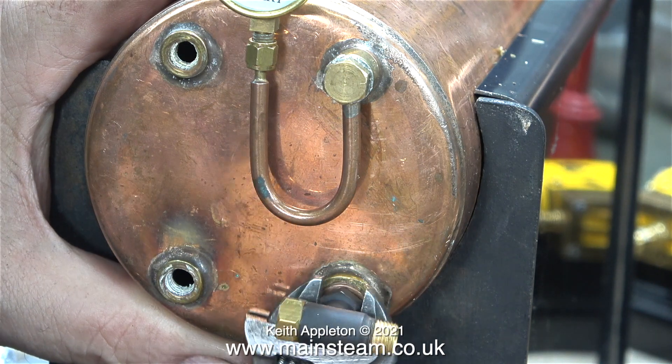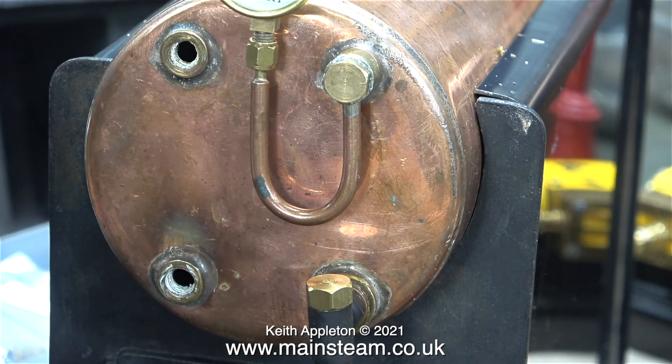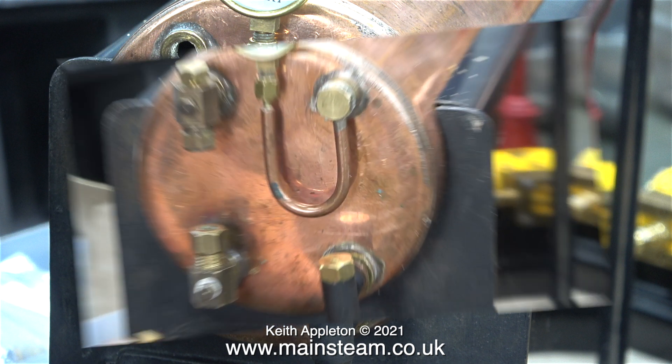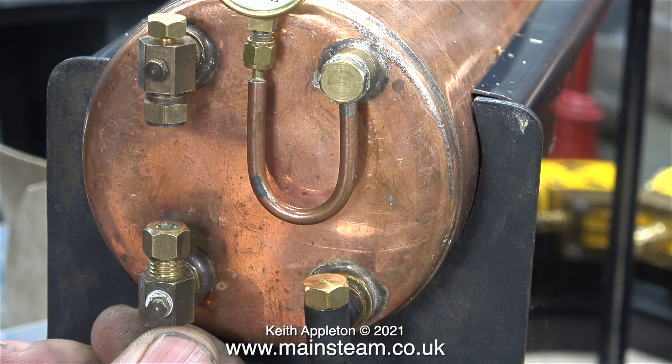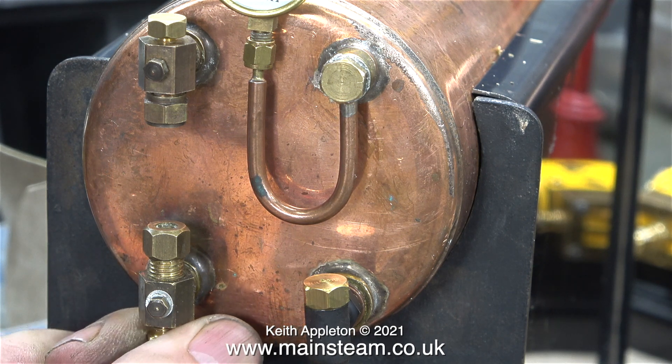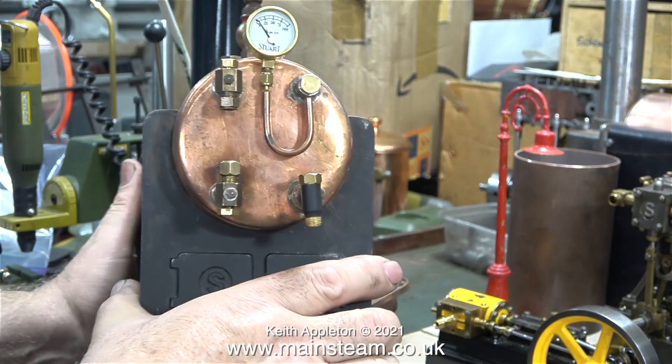In this clip I'm fitting a check valve. This is not a Stuart check valve - this is one from my friend Chris at CME Engineering, that's why it has a C stamped on it. This check valve will do the job perfectly. Now it's time to look at a water gauge. Over the years many types of water gauges have been fitted to Stuart boilers - this is just one of the types. I prefer the cast ones from an appearance point of view, but this should be okay. All I need to do is fit a drain tap at the bottom to blow down the water gauge.